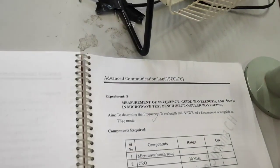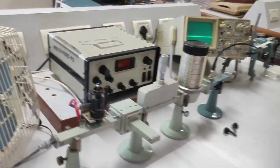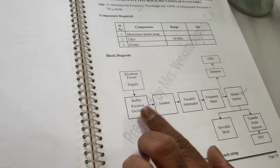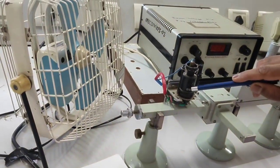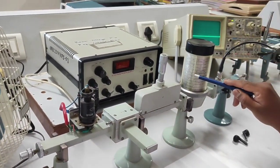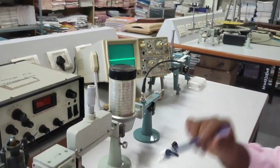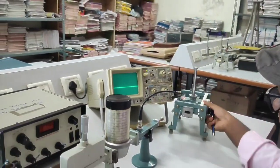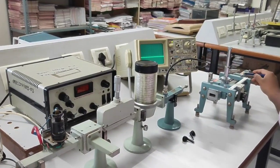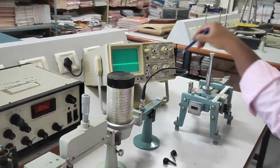This is the setup for the microwave test bench. Here you can go through the block diagram. The first block is the Klystron power supply, next is the reflex Klystron oscillator, then isolator, variable attenuator, frequency meter, and detector connected to CRO. For the additional setup we are using a slotted section, a movable short, and a tunable probe detector, which you can connect to CRO later on.